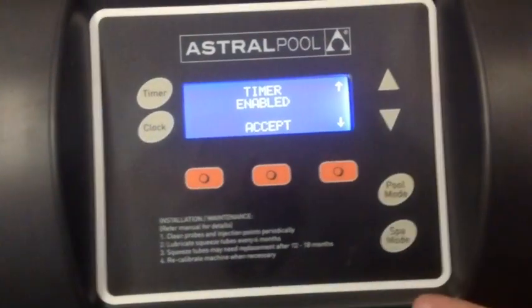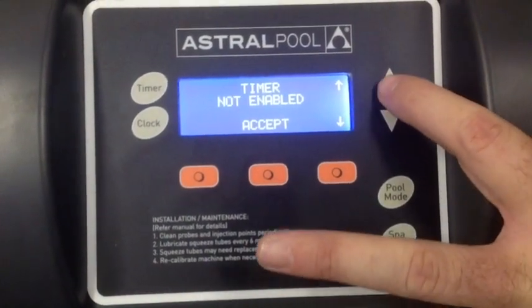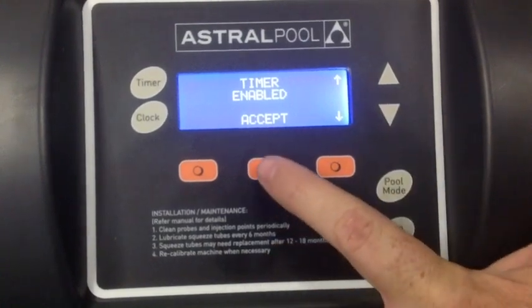Here we have the option to turn off or turn on the timer. We'll leave it enabled, but to turn it off you just use the up and down arrows and select which option you want.